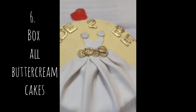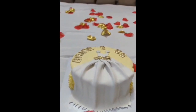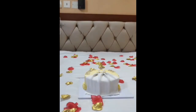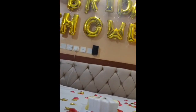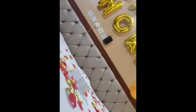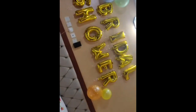Always carry your buttercream cakes in a box. Just look at this buttercream cake — it traveled quite a distance and yet no scratches. I used the technique of boxing my buttercream cakes. You can see the other cakes were in a nylon bag, but this buttercream cake was boxed. So always ensure that you box your buttercream cakes.